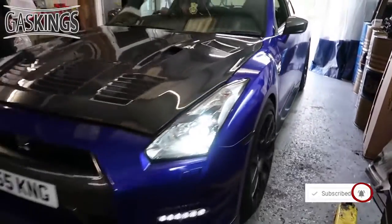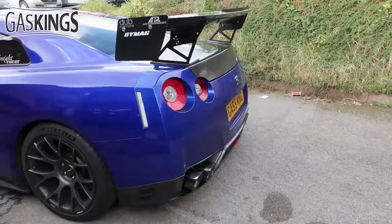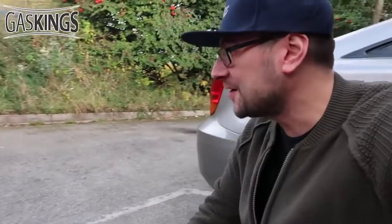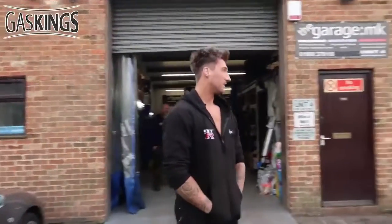The wheels are now on — that is so much better! That sounds amazing. What do you think of that? It sounds sick, doesn't it? That sounds so much better than I actually thought it would. The high note as well when it gets to the end of the rev range — incredible.